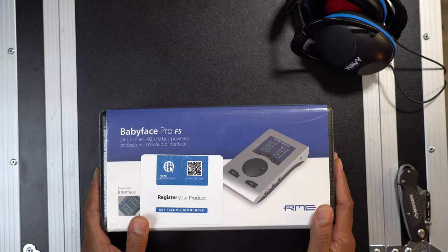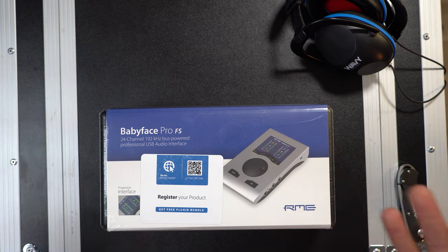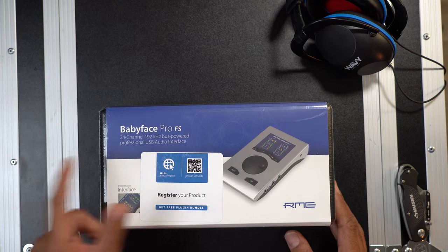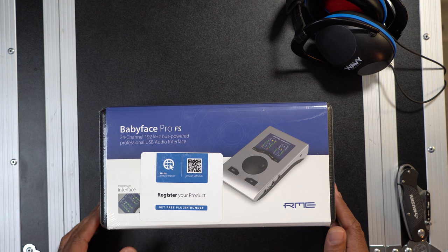You'll find out way more about what those entail, but for now let's go ahead and jump into the review of this Babyface Pro. The Babyface Pro is a product from RME, and if you know anything about RME, they are known for making high-quality studio equipment. This is an audio interface — a 24-channel, 192 kilohertz bus-powered professional USB audio interface.